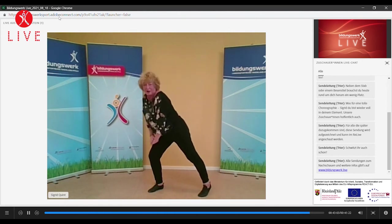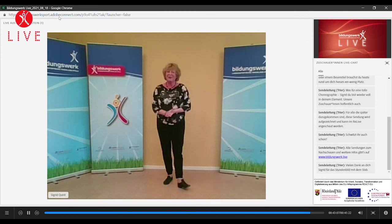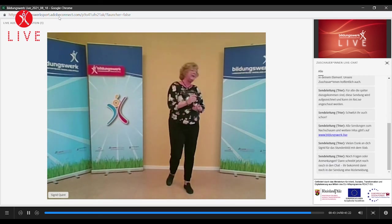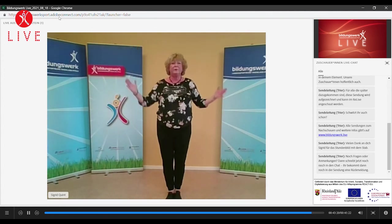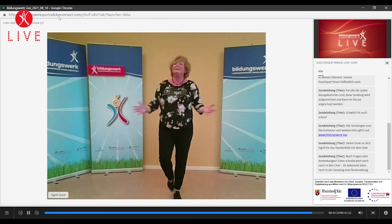Meine Lieben, das war's für heute. Gymnastik mit dem Stab – man kann dieses Gerät multifunktional einsetzen. Und die Übungen immer variieren, das ist ganz wichtig. Ob ich es diagonal mache, oder gerade mache, oder hinter dem Rücken mache, oder unter den Beinen – Zug. Es gibt so viele Möglichkeiten, den Stab einzusetzen.